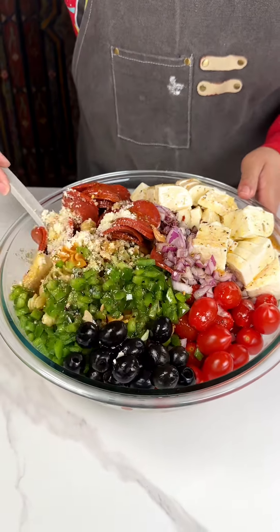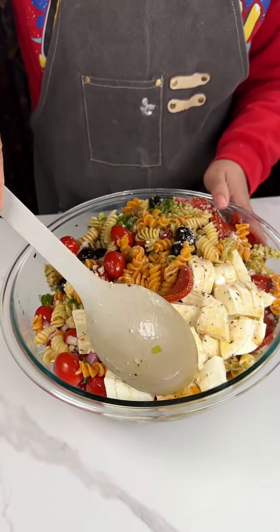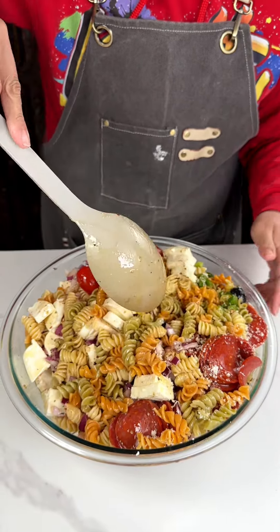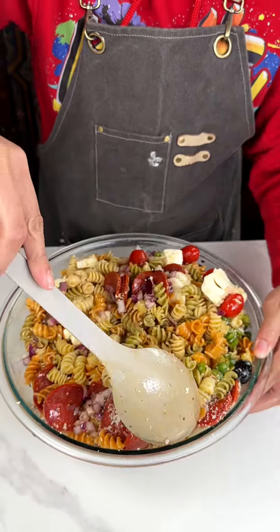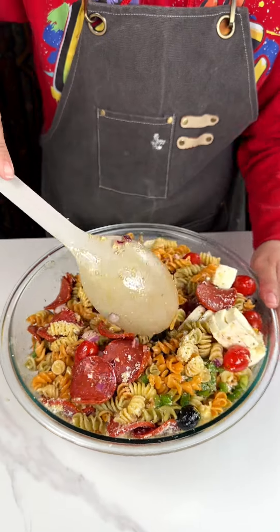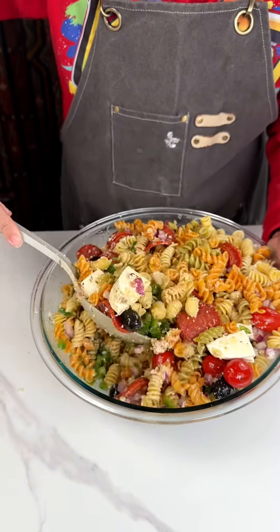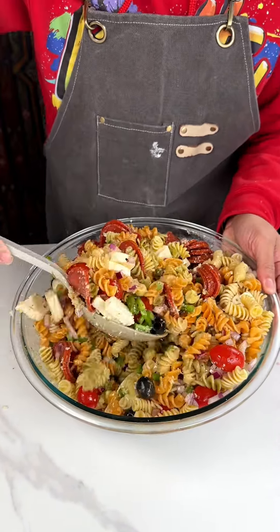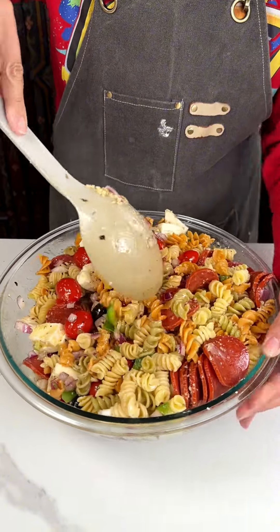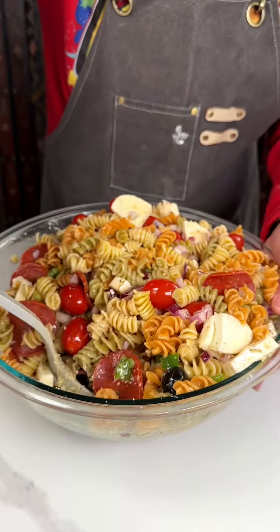Then we're gonna give this a good mix. Y'all, this smells so good. You don't want to be like the Hulk when you're mixing — you want to be nice and gentle, because this bad boy is gonna be ready to eat as soon as we get done mixing. Oh, this smells so good, I cannot wait to taste this. It looks so pretty, doesn't it? Got everything in here that you need in life.